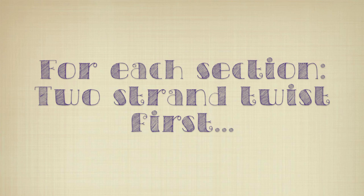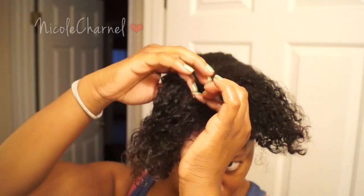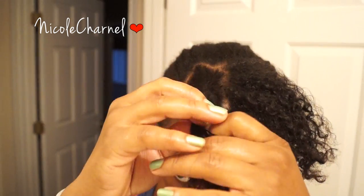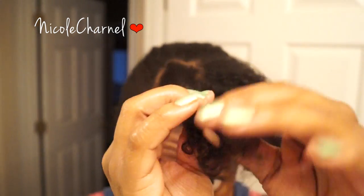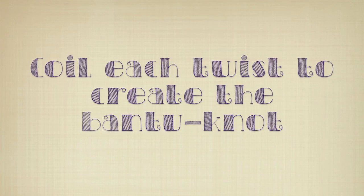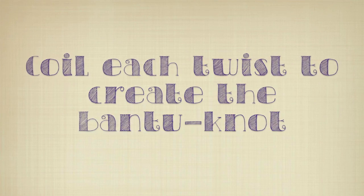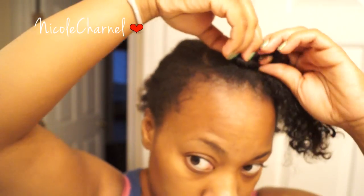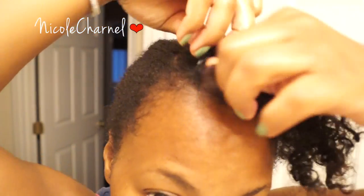Now on to the styling. What makes this a two-strand twist method, not the regular method, is that first you're going to two-strand twist your hair, just like a regular two-strand twist, then coil your hair upon itself to make a Bantu knot. A regular Bantu knot is just constantly twisting your hair until it becomes a knot itself. But starting with the twist helps separate your hair, makes it fuller, and makes your curls a little bit more unique.